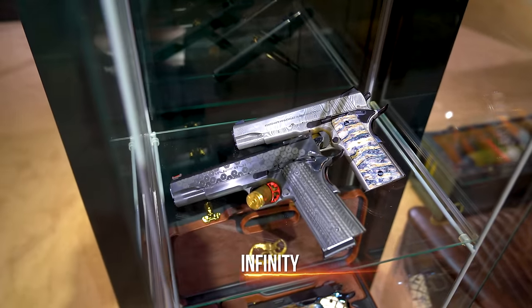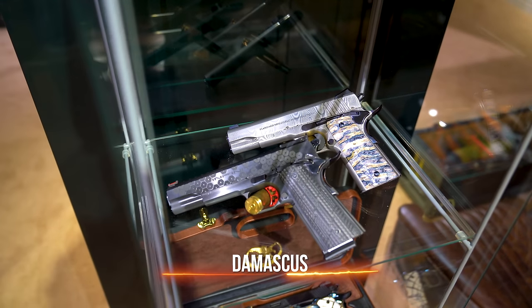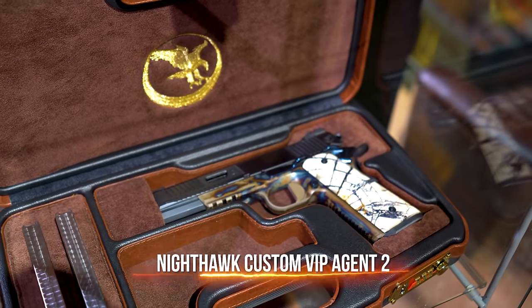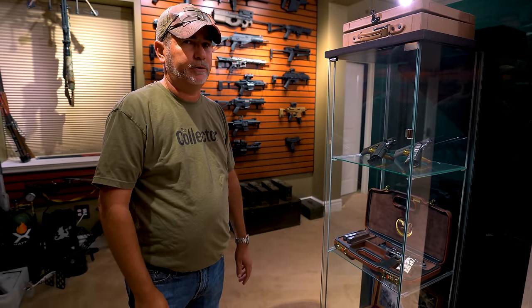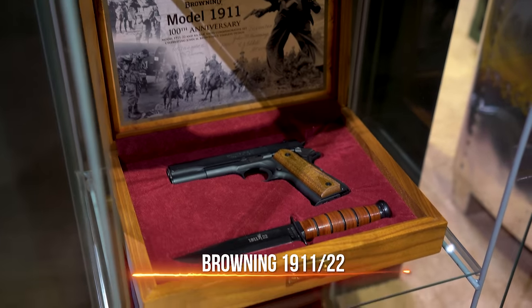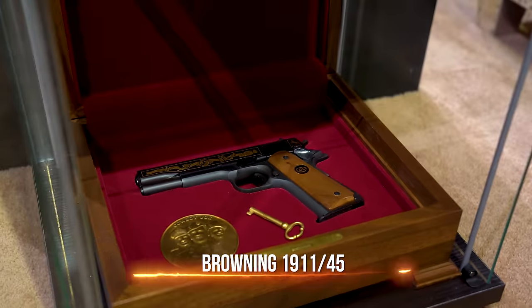Over here we have an Infinity — I had to buy it just because of the serial number. It says 'Baller 45' is what I think it says. Below that you've got Damascus with mammoth grips, then you have your Nighthawk — I think it's an Agent 2 with a Turbo lower done. I think the Turbo is a three or four year waiting list to get anything done by them. The bottom two are all commemorative — nothing too crazy special but kind of cool. One's a .22 and one's a .45 1911.